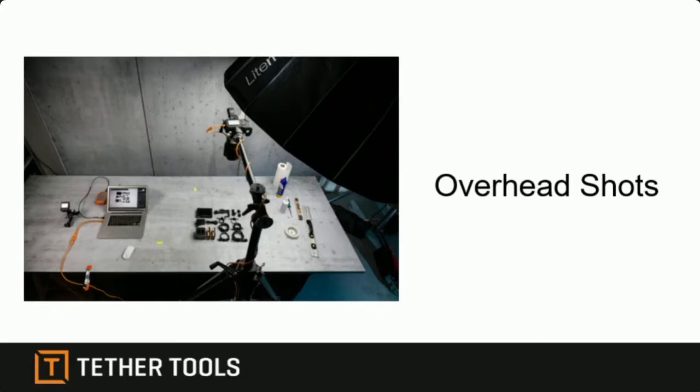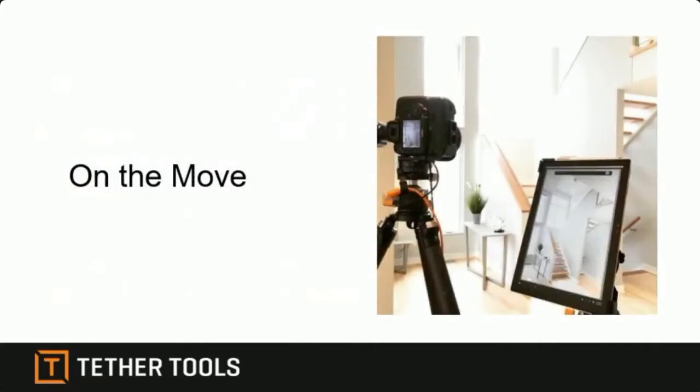Think about all the Facebook time-lapse videos of people putting together recipes or assembling projects — my wife does this with crafting, she videos herself putting together craft projects and posts them on Facebook. This is a fantastic reason to tether, because you can't get the overhead shots and see the back of the screen when the camera is over your head. You have a computer down the side, you can move everything around the way you need it and frame it perfectly. Overhead shots — tethering is really crucial for this.